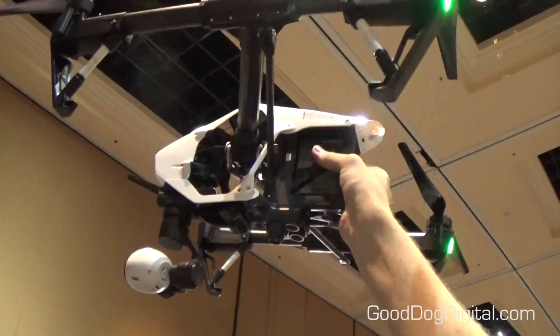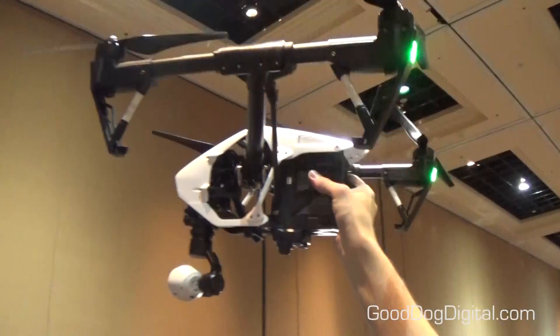If he holds it up top, you can see it transform.